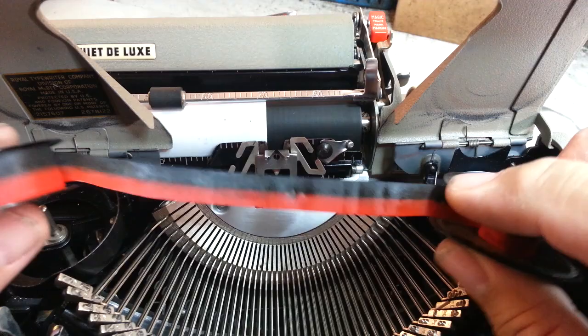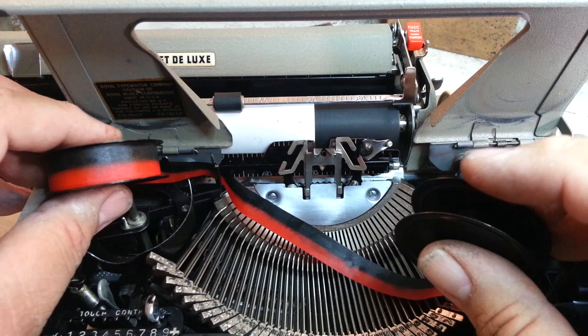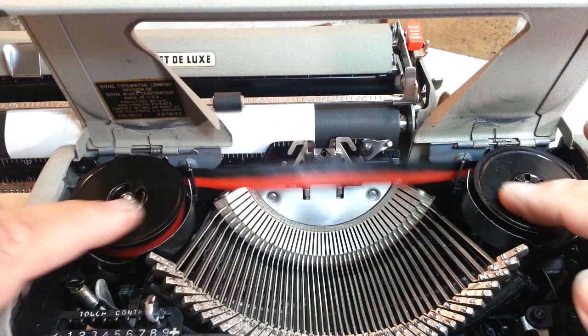We just drop this spool in. There's a little fork right here that the ribbon goes through — that's what that little eyelet catches when it gets to the end of the ribbon. Same thing on the other side: there's a little fork right there.